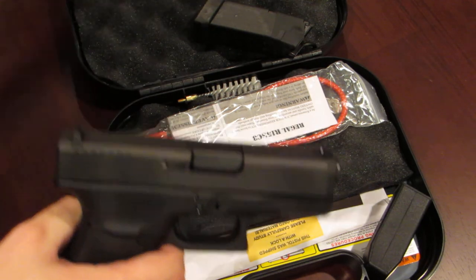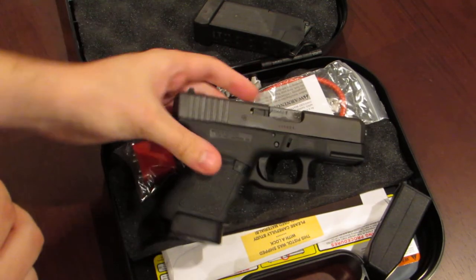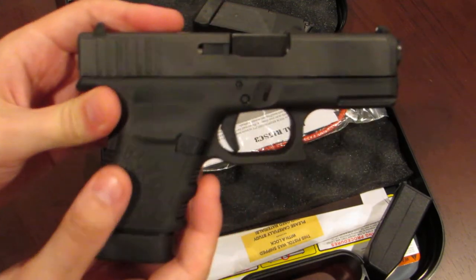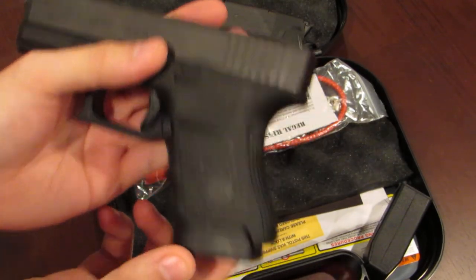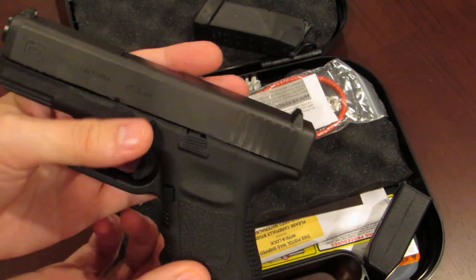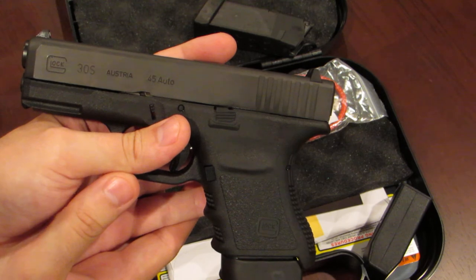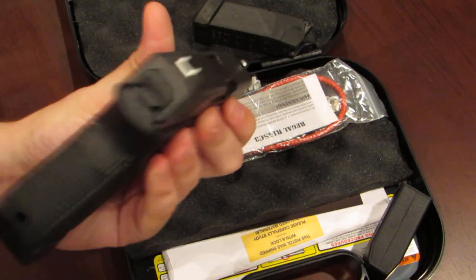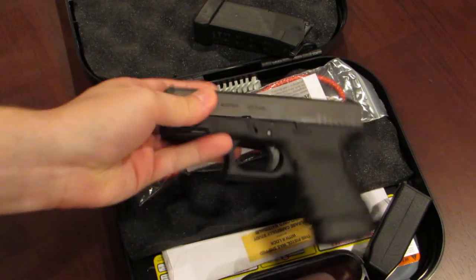That's pretty much it. I'll do another video once I've had some time at the range with it — shoot a little bit and get a feel for it. But if it shoots anything like the Glock 36 did, I'm going to be pretty impressed with it. Thanks for watching.